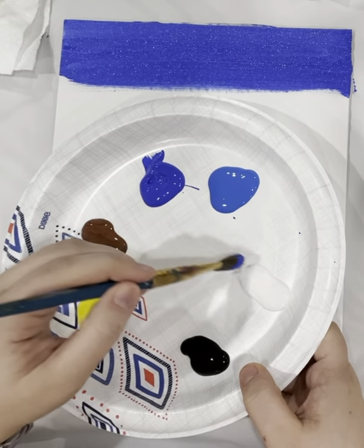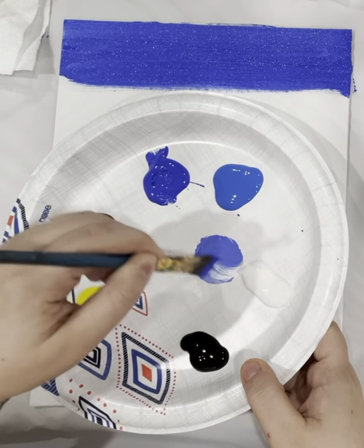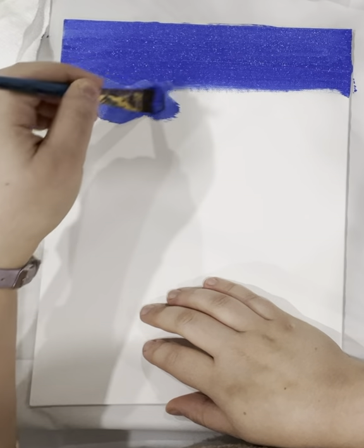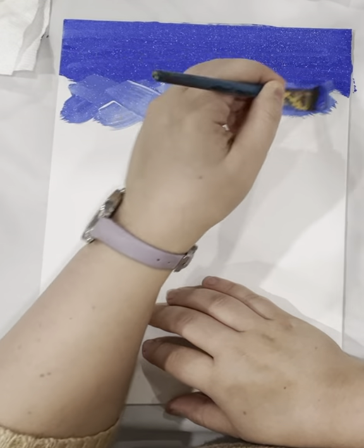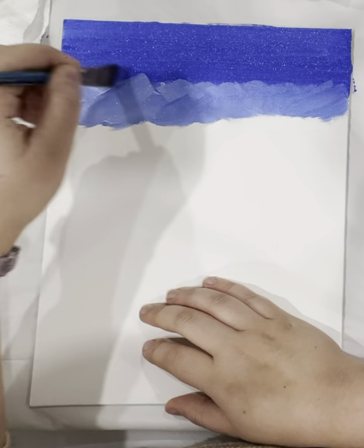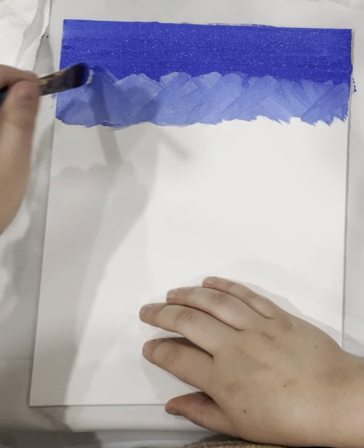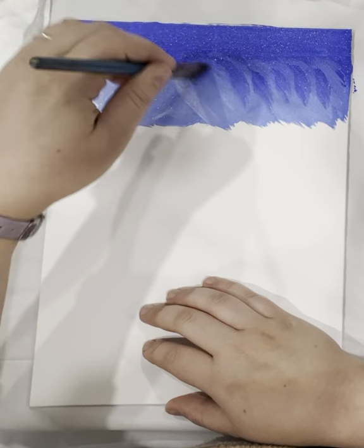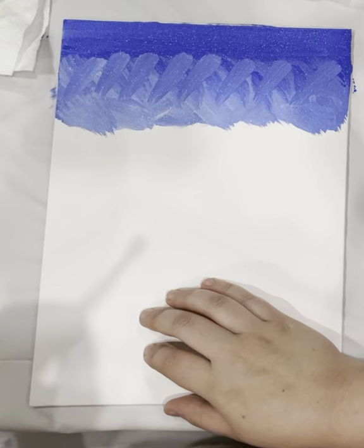Now we're going to make a little bit of light blue. Mix your dark blue and the white. This is called an X stroke — you go in an X motion under the dark blue, and it adds texture to your sky. If it's turning too dark, dip it in the white and keep blending until you can't see a difference between the top and the middle.